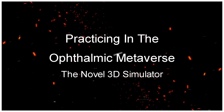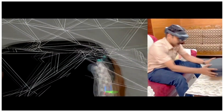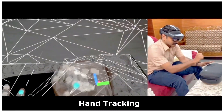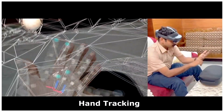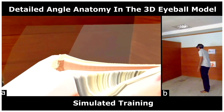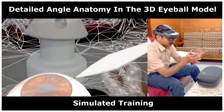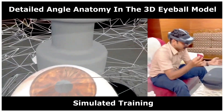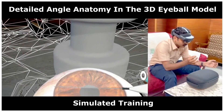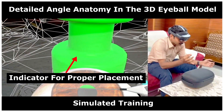Practicing in the ophthalmic metaverse, the novel 3D simulator. With the use of hand tracking in the HoloLens, a simulated training module can be created. The 3D eyeball model gives a real-time simulation of the angle structures to practice the implantation of the iStent. During simulated training on proper implantation in the trabecular meshwork, the indicator lights up green, improving the agility of the doctor for iStent implantation in the angle.